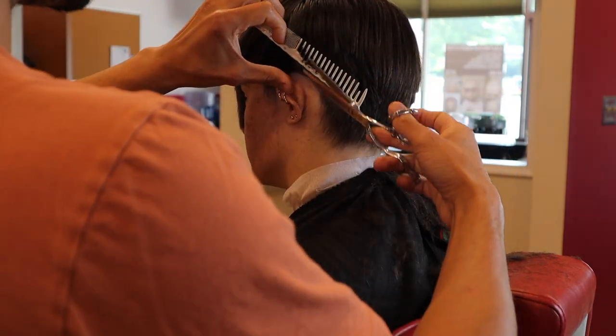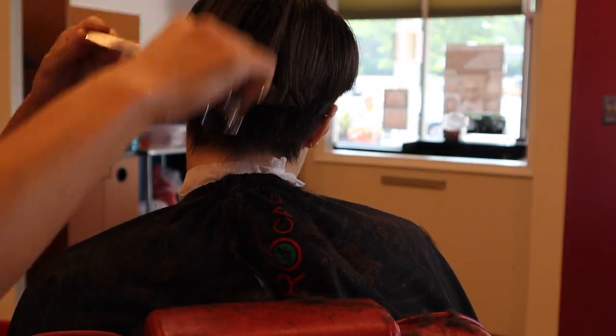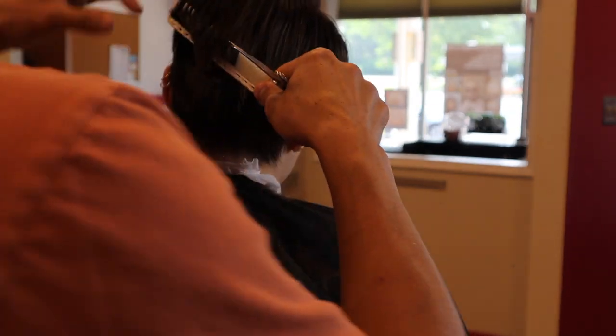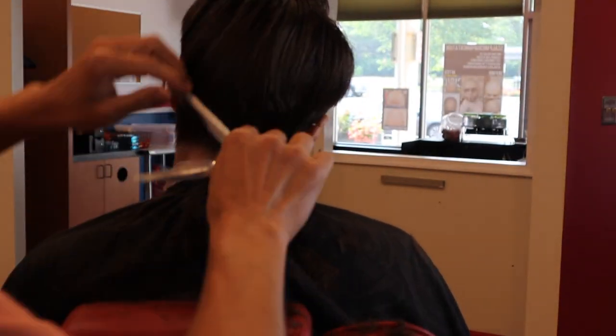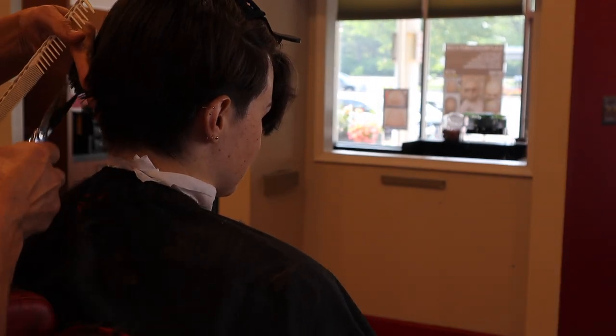As you get more experience with your shears you'll find different ways to hold them for better ergonomics. As I'm refining this nape I'm looking for areas of weight buildup, mixing a bunch of different techniques to get the result I want.